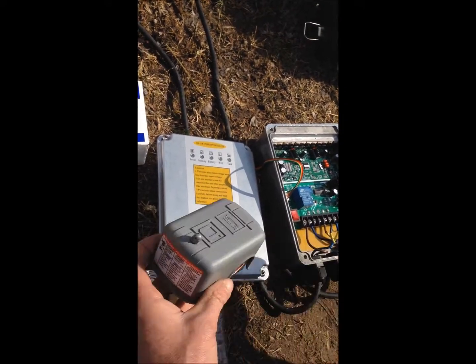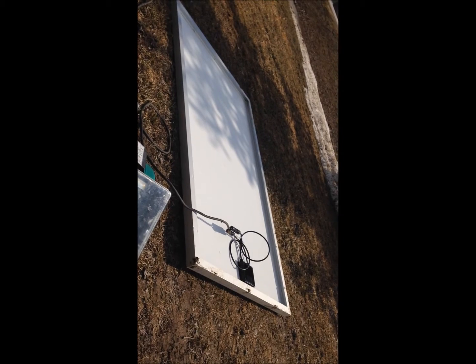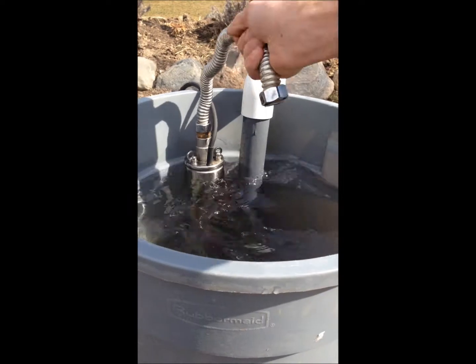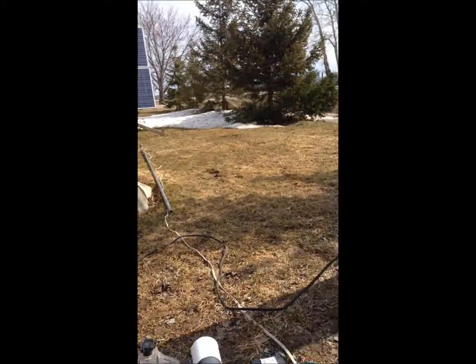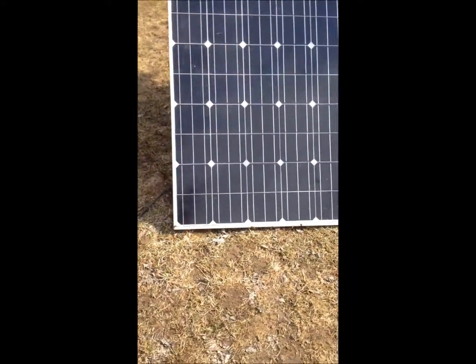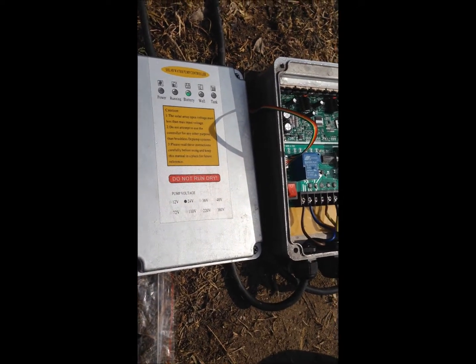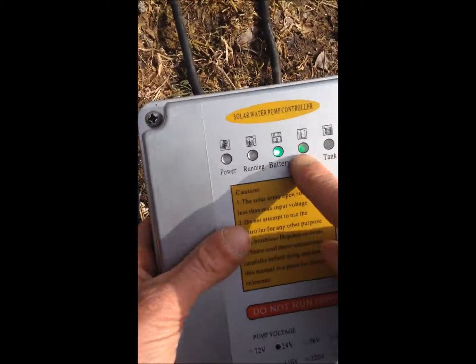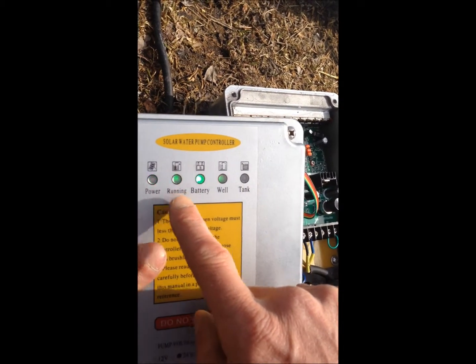We are ready to start the pump. For the trial, we have a panel with a plus and a minus. We will turn it around and start the pump, but first we put the pump into the water. We are going to turn the panel around — this is a 230-watt panel. We have the panel connected and we know the pump is in the water. We turn on the switch and the pump starts running. You can see we have power from the PV panel and the pump is running.